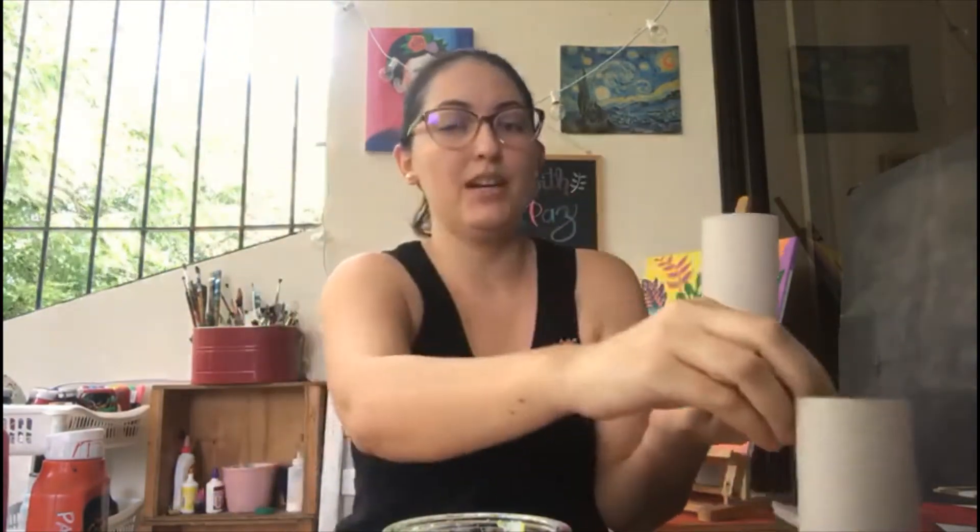For this week's activity, we are going to need these materials. We're going to need three empty tubes of toilet paper rolls.